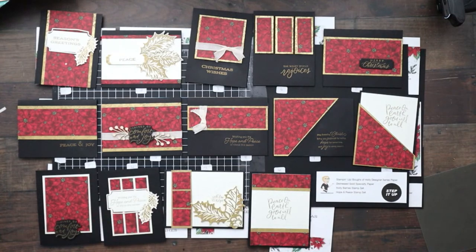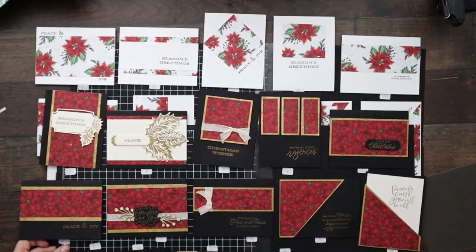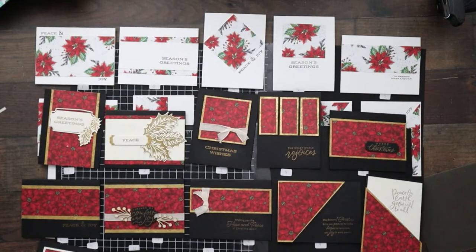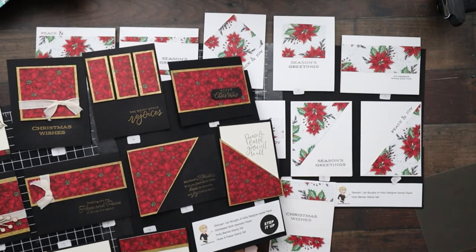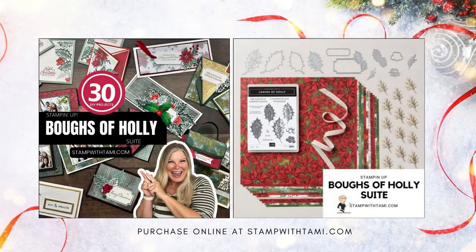That's the Bows of Holly version. Let me show them together so you can see: plain version, stepped up, plain version, stepped up. They're so pretty plain, and when you step them up they just go from awesome to wow in seconds. For those who missed the beginning, I literally just made 14 cards in less than ten minutes — that's the beauty of one sheet wonders, plus the fact that they're amazing. That was the Bows of Holly suite.